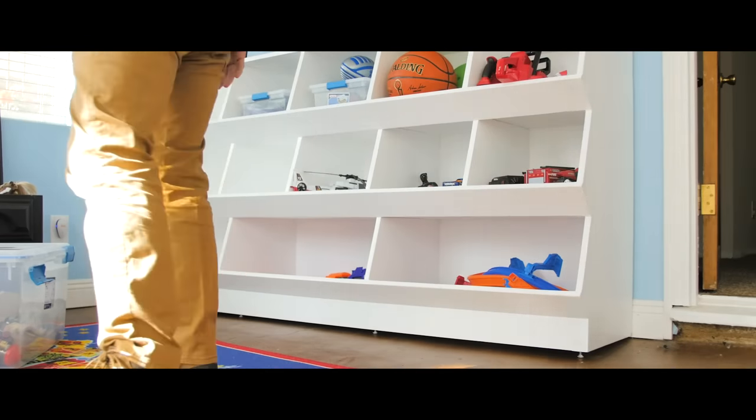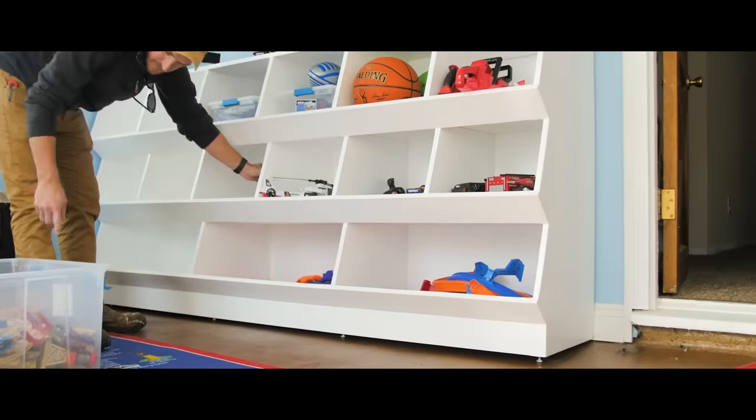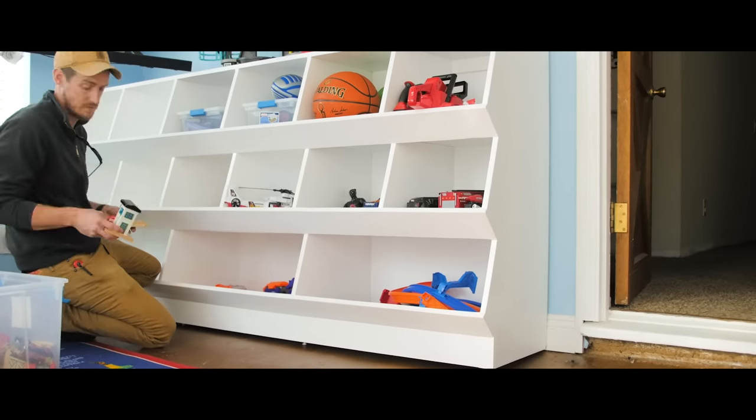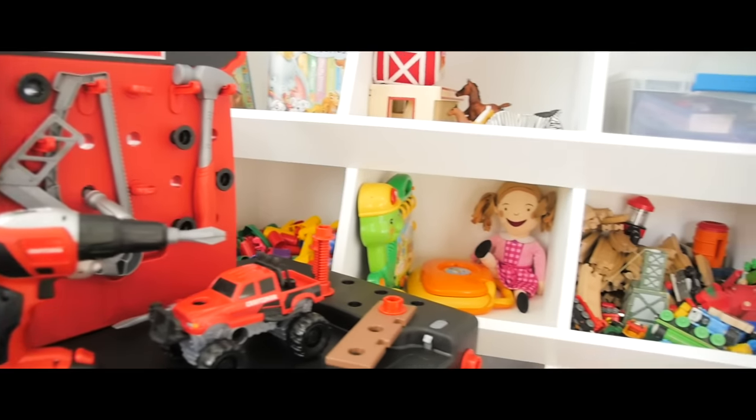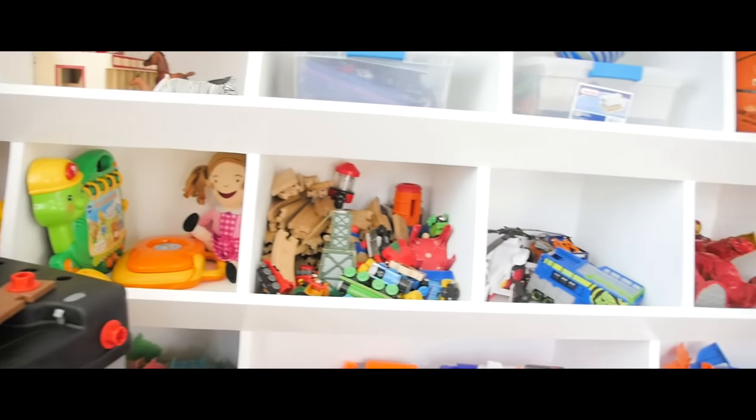I also added a thin piece of quarter-inch plywood on the back to finish off the piece, and that was pretty much it for this project. I'm really happy with the way this toy box came out. It's a massive piece of furniture, but something tells me it's still not going to be big enough for all the toys.